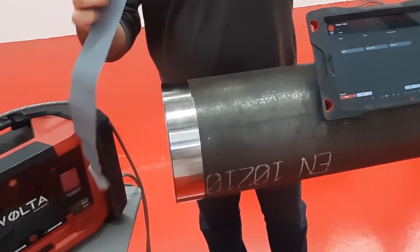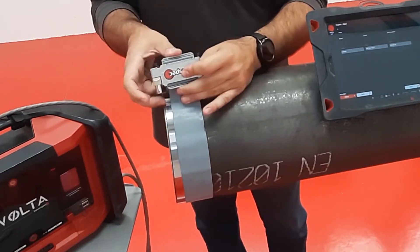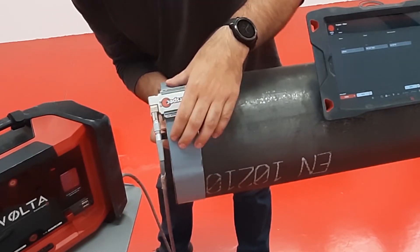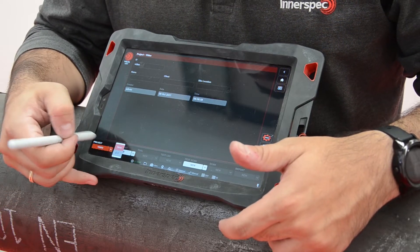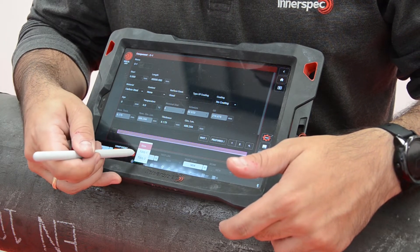We have already stuck the strip on the pipe with double-sided tape, but you can also use a tensioner with a pre-cut strip. After attaching the strip and the ribbon on the test location, we need to choose the correct settings for this inspection.